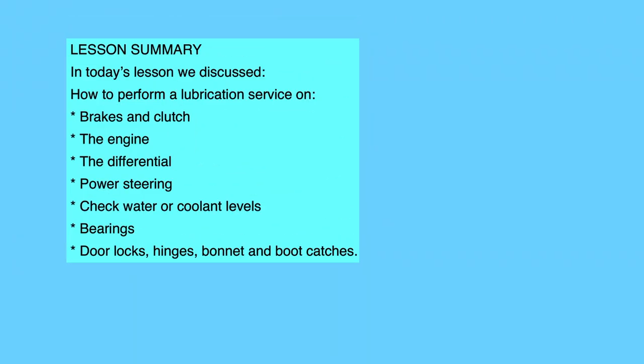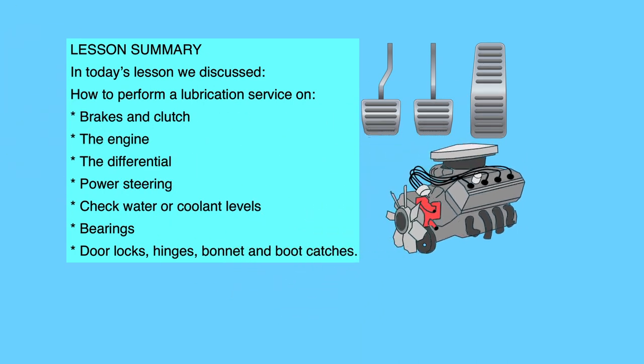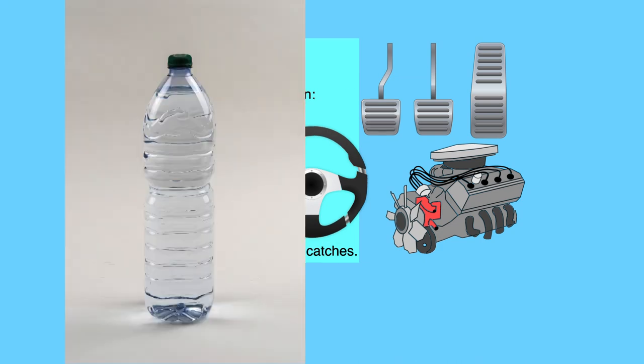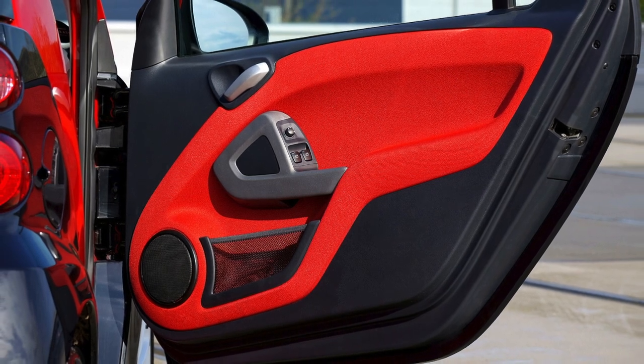Dear viewers, now that we have come to the end of our lesson, let us recap on what we have learned today. In today's lesson, we discussed how to perform a lubrication service on brakes and clutch, engine, gearbox, differential, power steering, grease nipples, coolant level, bearings, door locks, hinges, and bonnet and boot catches.